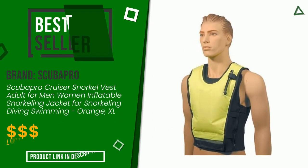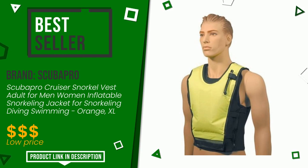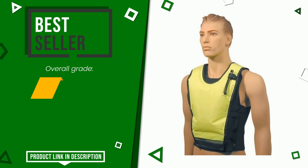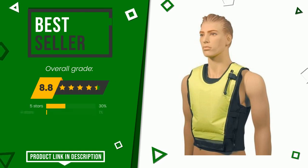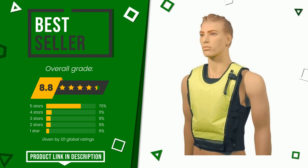The final rating assigned to this ScubaPro article is 8.8 out of a total of 10. It turns out to be the best seller. It is an item made of excellent materials and with an overall quality that is well above the norm. If you are interested in this product and want to know more about it or simply want to know its price, click the link at the bottom of the video description.